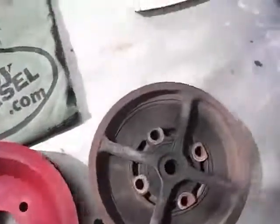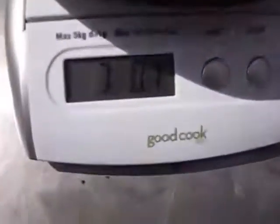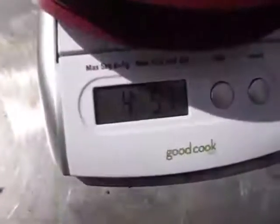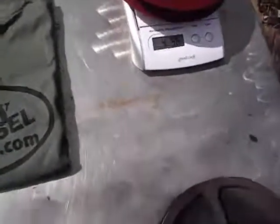I wanted to show you the weight too. The factory one is 7 pounds even. This one takes 2.5 pounds off — it's 4.5 pounds. So just one little difference on the chain, but everything adds up.